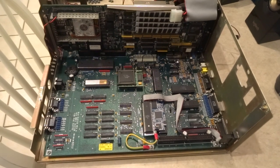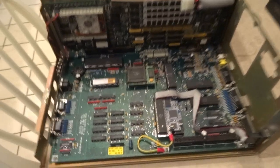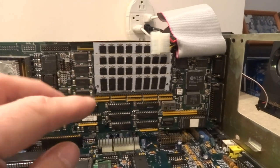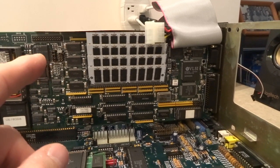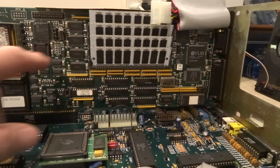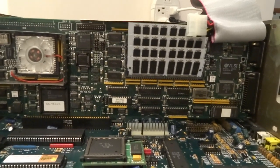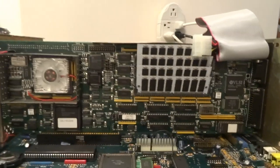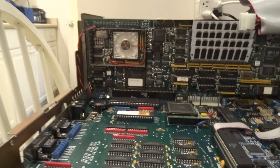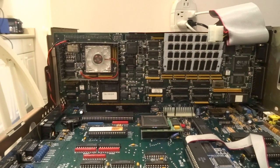I'm almost ready to put the power supply and floppy caddy back in. As you can see, I've replaced the 16 megabyte modules — which were four 4 MB SIMs — with four 16 MB SIMs, which will give 64 MB. I had to change jumper 20, according to the manual, to accept 16 megabyte SIMs. So we shall see if this thing boots up, and if it does, we can try the one meg ROM.